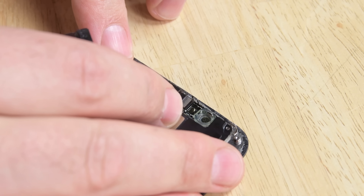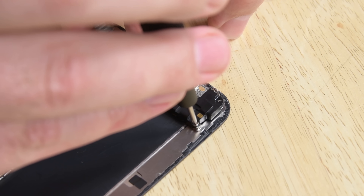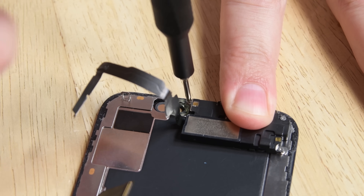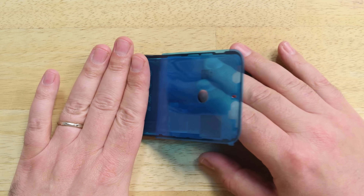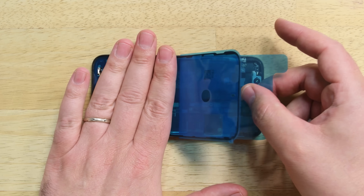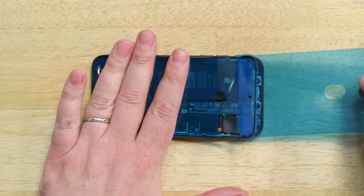Time to reinstall the earpiece speaker and assembly to your new display. Now we need to reapply the display adhesive. This process can take a bit of time, but we have an entire video walking you through the process — we'll link to it down in the description below.